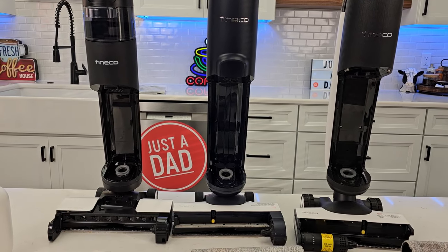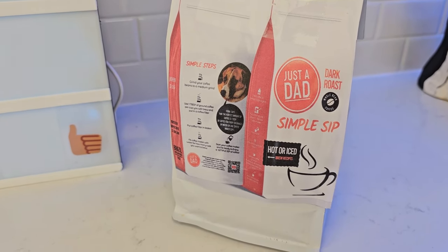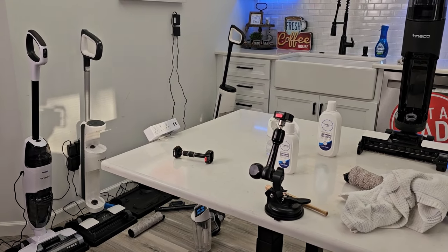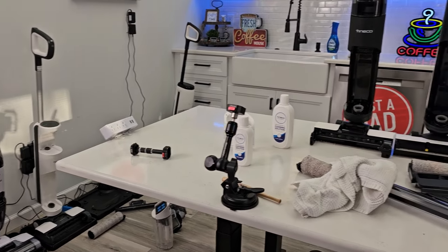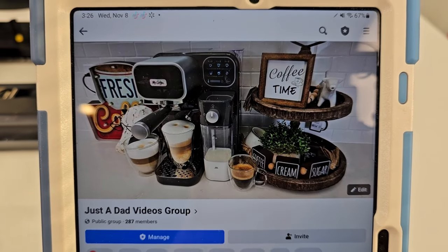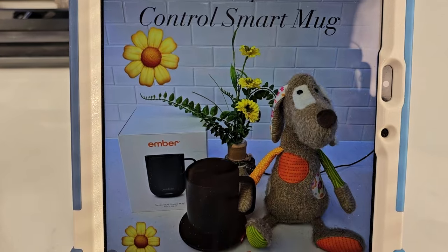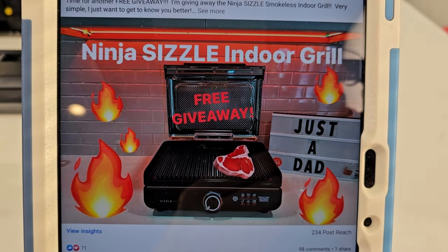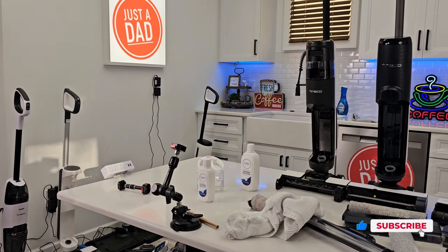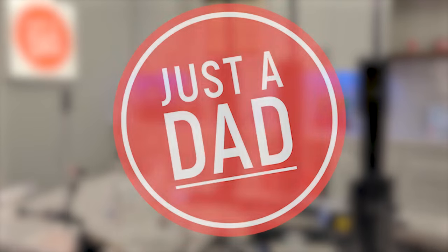If you could give the video a thumbs up underneath, I really appreciate that — it helps out my YouTube channel. I'm also branding my own coffee called Just a Dad Simple Sip Coffee; it's a dark roast and I just finished a comparison video covering almost every Tineco they make, showing you from the cheapest all the way up to the most expensive $800 one and which ones to get. Check out my Just a Dad videos group page on Facebook where I do free giveaways — right now it's the Ember Coffee Mug. I've also got a podcast called Coffee with Dad where I interview people about their jobs and their stories. Thanks for watching.